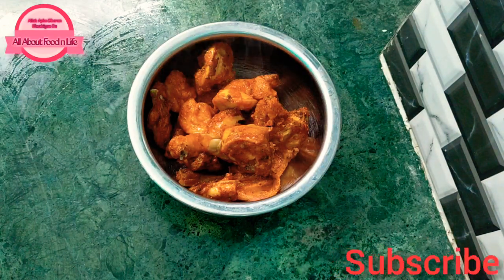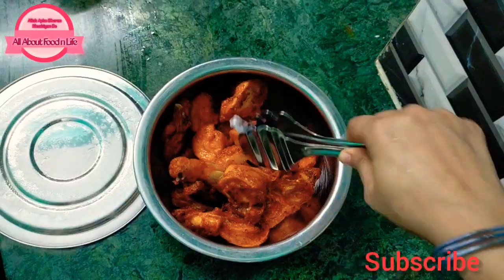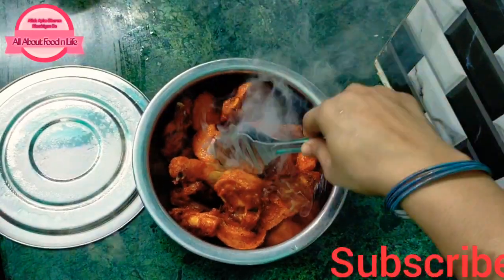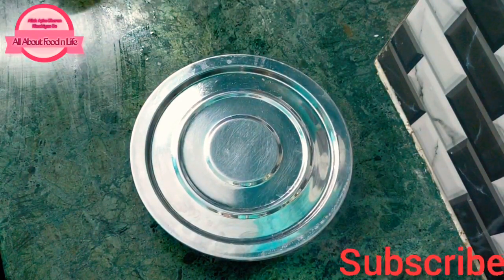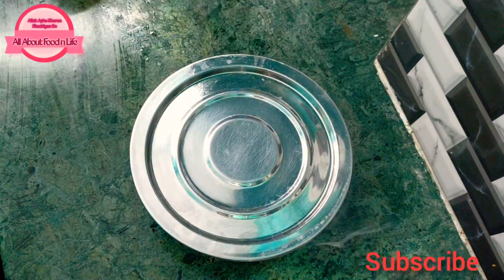We will add a smoky flavor using a charcoal piece. We will add it with a little oil, let it cool down, press it into the oil, and cover it so the smoke fills the chicken. Wait until the smoke is absorbed.